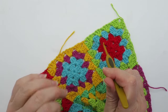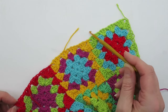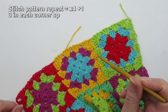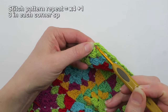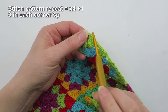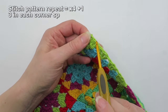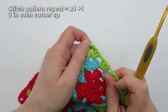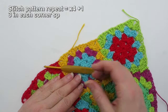In order to get the shell stitch pattern to fit, we need to make sure that each side has a stitch count that's divisible by four plus one. Then in each chain-two corner, if you're using a traditional granny square, you will need to have three stitches in each corner. So along each side, whether it's a square or a rectangle, you'll need a stitch count divisible by four plus one.